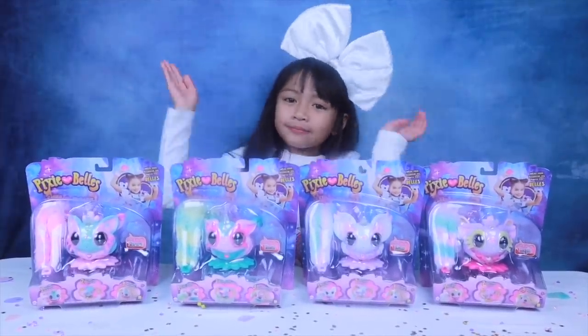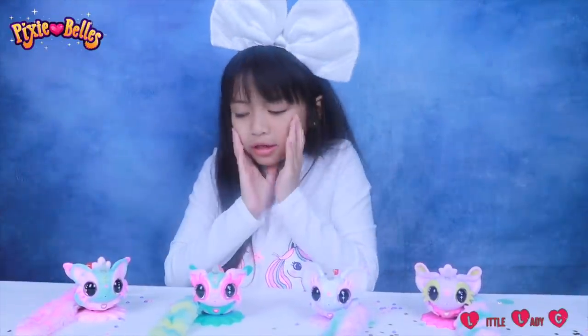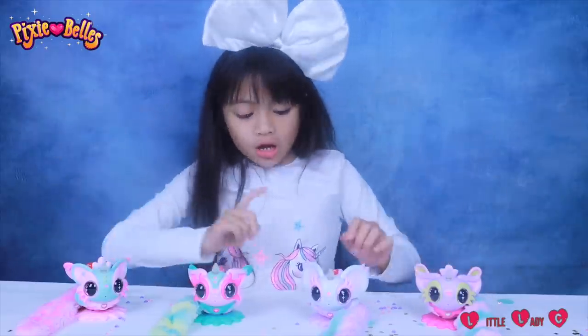Let's open them up! Oh my gosh guys, look how cute they are! Let's take a closer look!